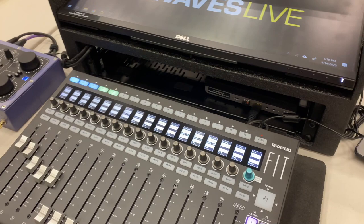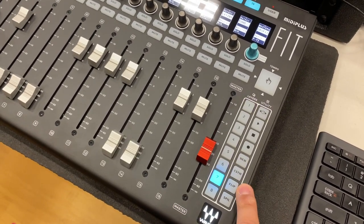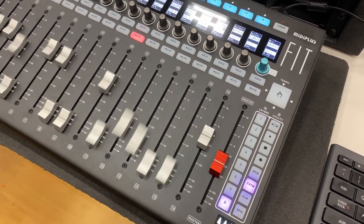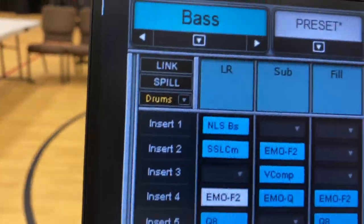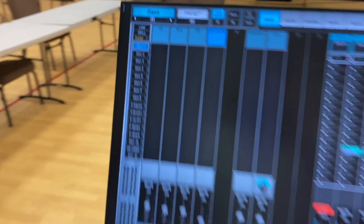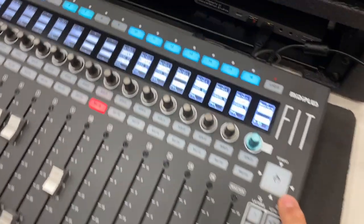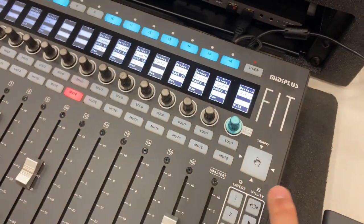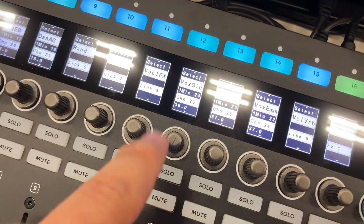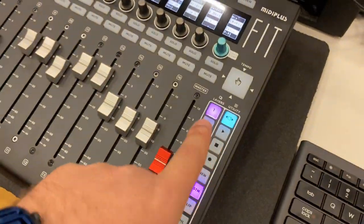You can jump between custom and non-custom layers with these buttons right here. Custom layers toggle between the factory layers and the custom layers, and these are illuminated purple when they are custom, which is nice. Flip and spill are similar to the buttons up here except way easier to get to, so I might actually use those features now. There are new snapshot buttons, and you can assign these to whatever you want. These jump between an encoder mode — between pan and gain — however right now I've got it flipped to digital input so there's no gain.